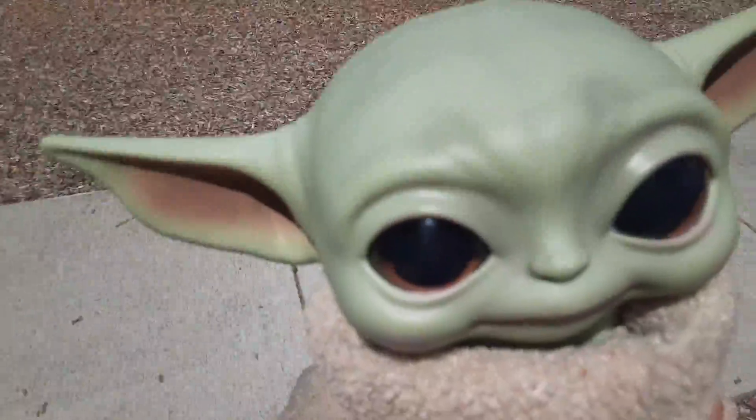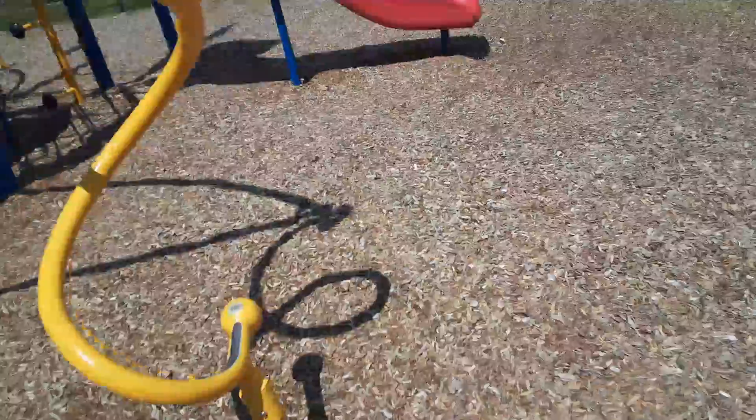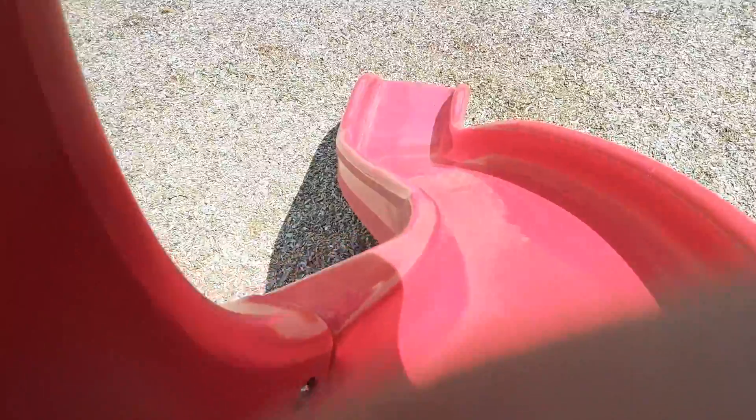Let's go on the other slide. Okay. So Baby Yoda, you can go down the big slide. Whee!